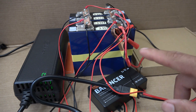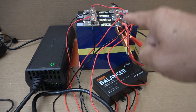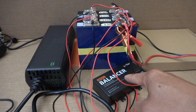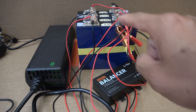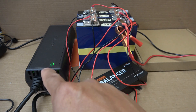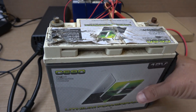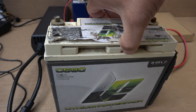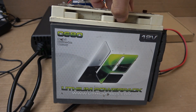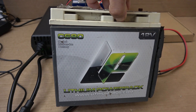Today we'll talk about why lithium-ion phosphate battery needs a BMS. I have a custom-made 12-volt lithium-ion phosphate pack here with a balancer and it doesn't have a BMS. I'm going to show you what happens when you plug in a 14.6 volt charger and charge this pack. I'm also going to talk about other batteries in the market that are built without a BMS — inside these there's just a balancer and no BMS.